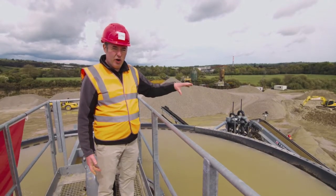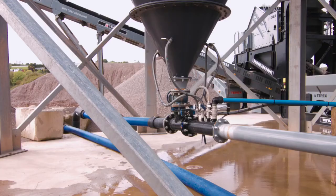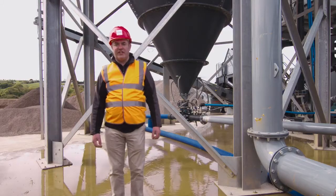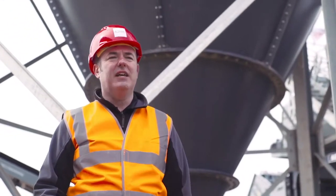That overflow pipe conveys the water into the storage collection tanks, which are actually below ground here, to fully be recycled again and put back into the wash plant. We're now at the base of the deep cone thickener. Over my shoulder, you can see the conical deep cone itself. This is where the sludge is collected and compressed before it is sent out to the settling ponds.